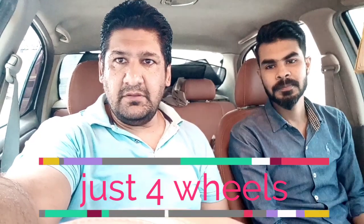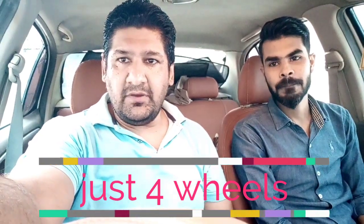Hello everyone, today we are going to make a video for Just For Wheels. In this video, you won't get a car review, but instead I will show you how to drive an automatic car.